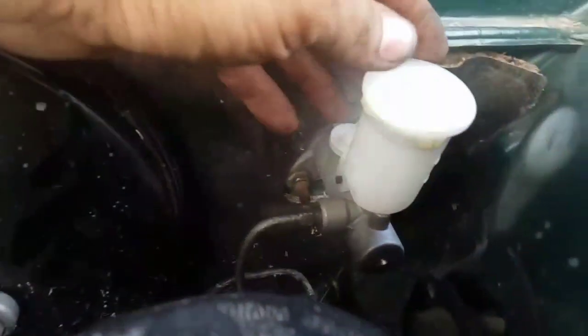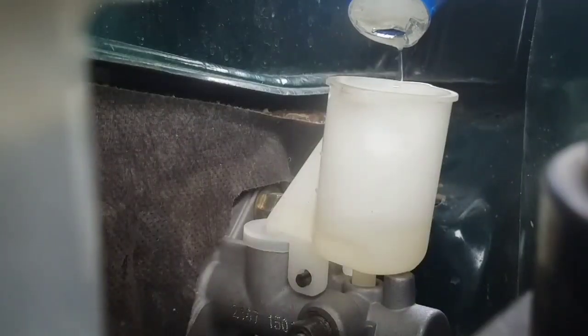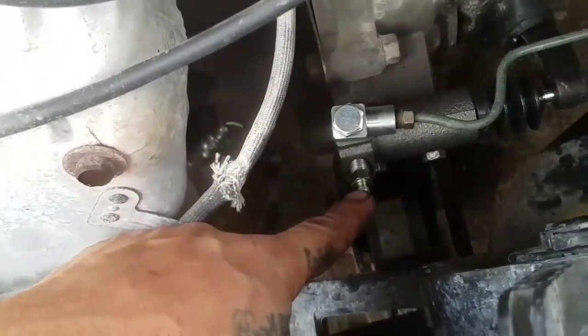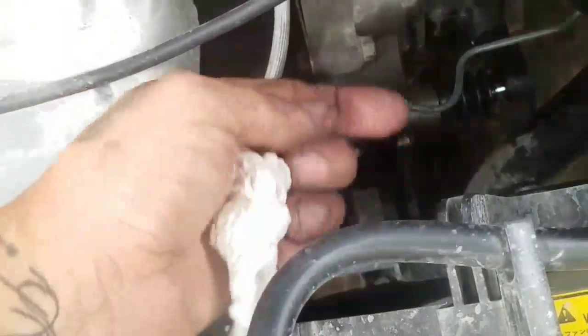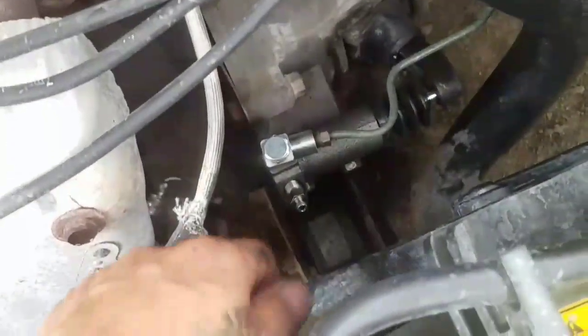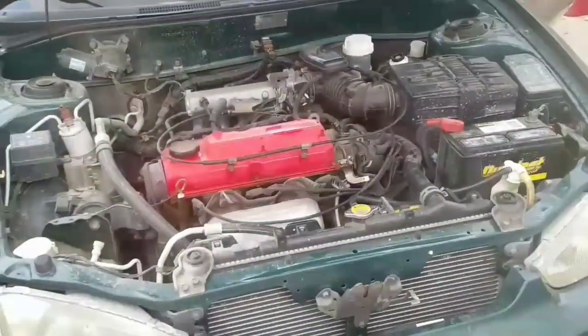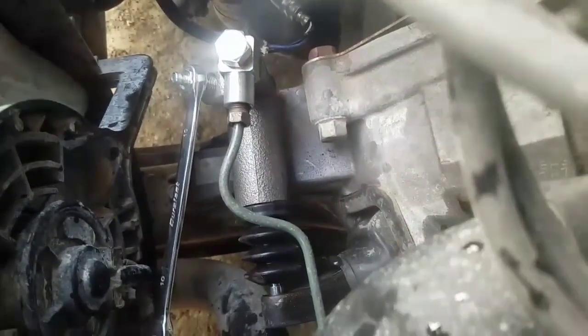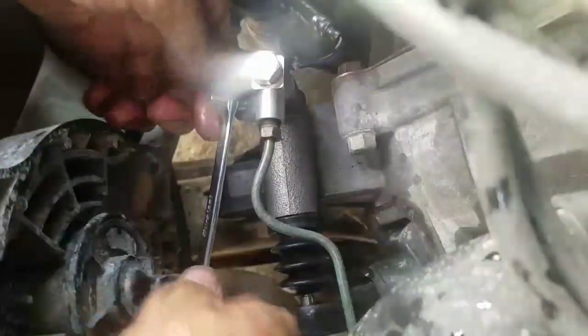Now I'm just going to add some oil and bleed the line. Bleeding the clutch cylinder is the same way as bleeding the brakes. It helps if you have somebody on the inside just pumping the clutch while you open the bleed screw. Just pump it a couple times, hold it down, open it, let the air escape, then shut it and repeat until your clutch is feeling good. Make sure you always have the reservoir full and your bottle of fluid handy — never let it run dry when you're bleeding.